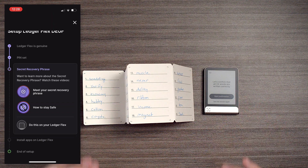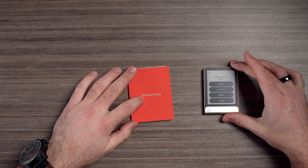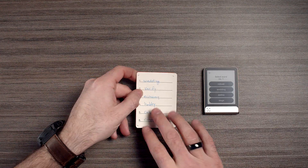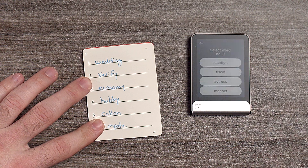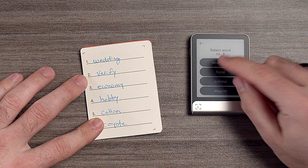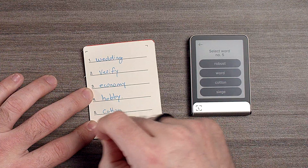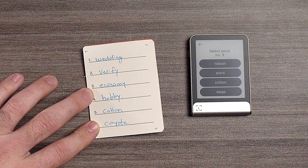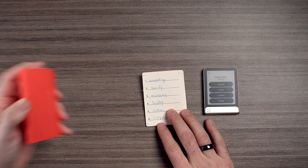I'm only showing you for the tutorial — I will not be using this wallet. It's going to ask us to find word number one: 'wedding.' Word two: 'verify.' Word three: 'economy.' Word four: 'hobby.' If you wrote down some words that aren't super legible, you can go back in and rewrite. I also recommend getting these on metal so that in the case of a house fire, you're still good.